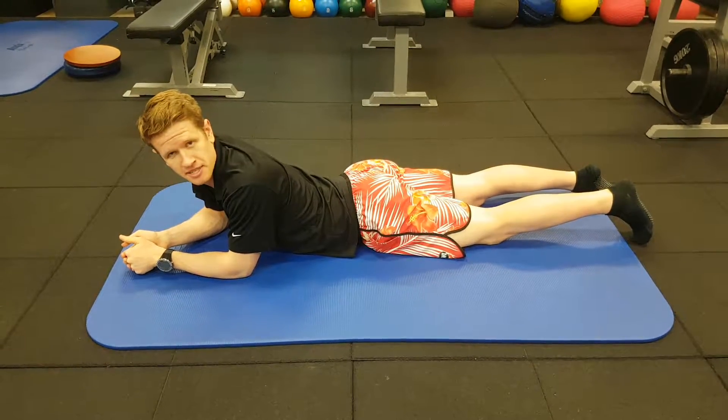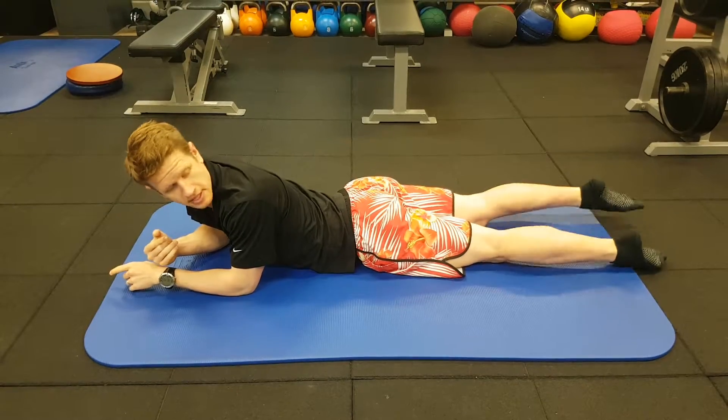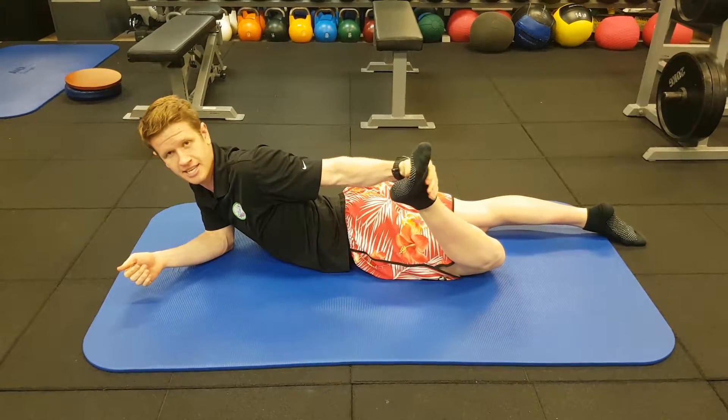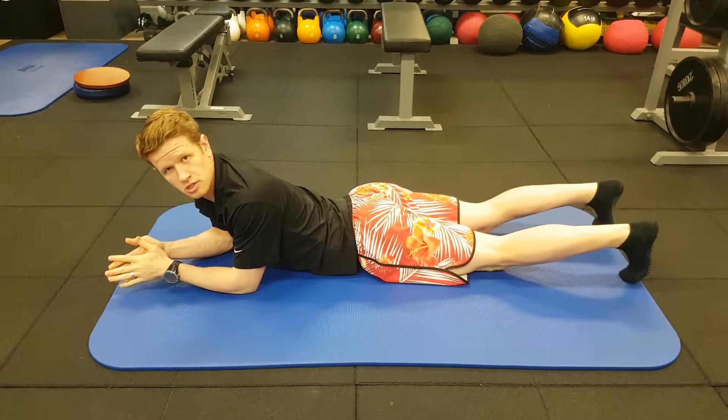Hi guys, it's Ty from Exercise Physiology of Brisbane here and today we're just going to go through a plank variant. This is a dorsum plank, using the base of your foot — the laces area of your foot, your dorsum — as a leverage point rather than your toes.